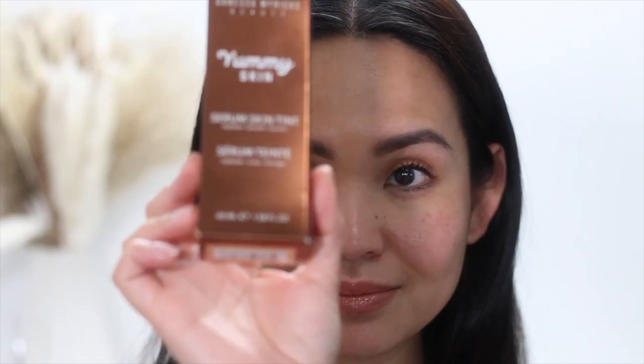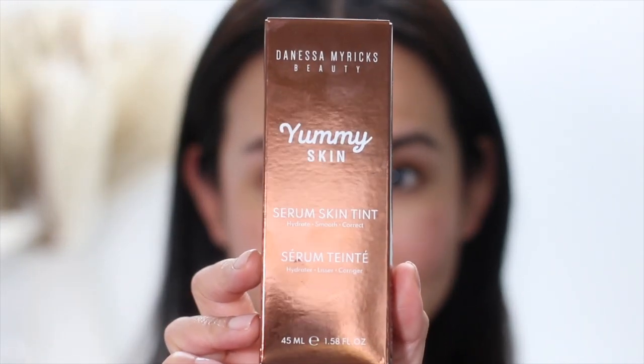I've also purchased the Danessa Myricks Yummy Skin Serum Skin Tint, so if you want me to compare the two, just comment down below — I'll be happy to do that. Thank you so much for watching. Please don't forget to subscribe and hit the notification bell so you'll always be updated when a new video is out. Until next time.